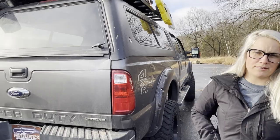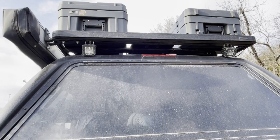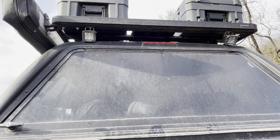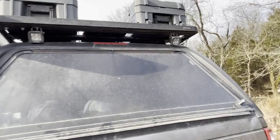We did add Rigid scene lights - we added them to the rear so we can see when backing up on a trail or in a campground at nighttime. Really helps with that and also with hooking up a trailer when we use trailers. Definitely recommend the lights.